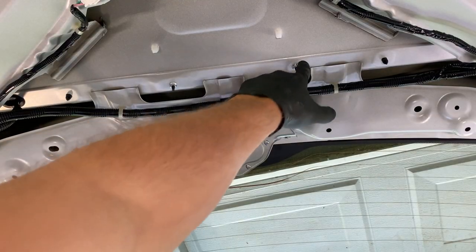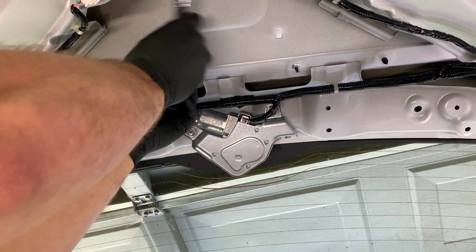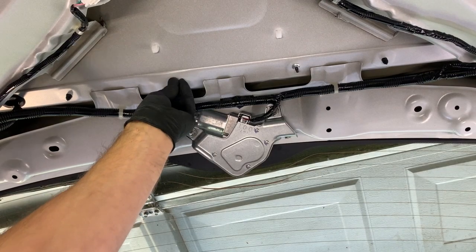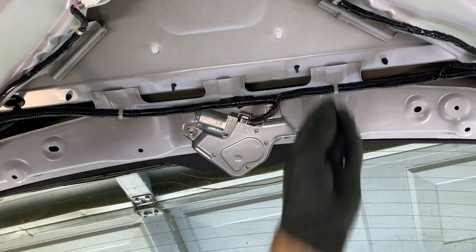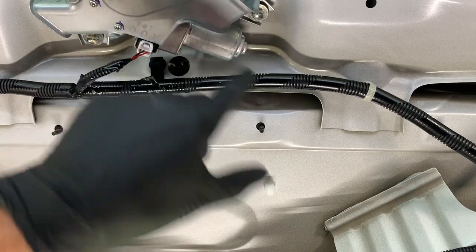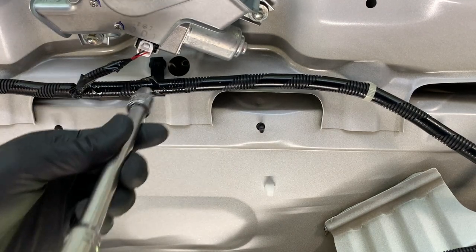Now we're going to remove these two nuts right here using an 8 millimeter socket. There's also another nut through this hole just up from the other two we just took out, and to get to it we're going to have to use an extension to get up through there.